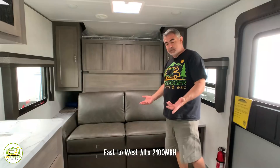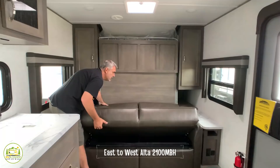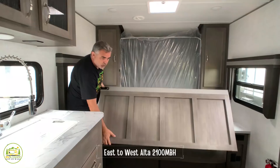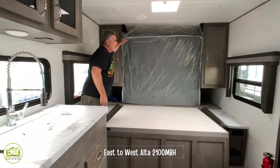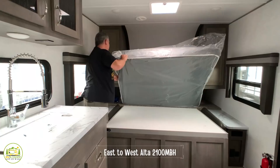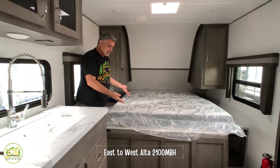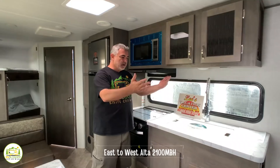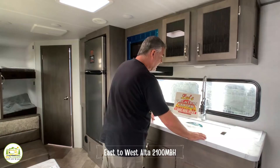Let me show you how easy it is to convert this into a Murphy bed. The sofa jackknifes out, you undo one latch, pull the piece down so it folds over the front of the couch, then simply pull your mattress down. Right across from the Murphy bed is the kitchen area — a big inline kitchen.